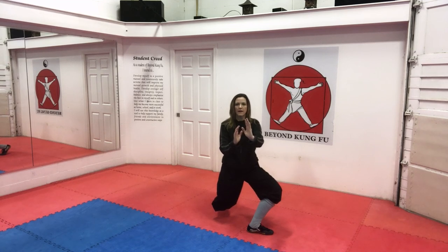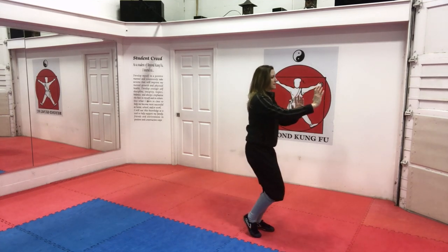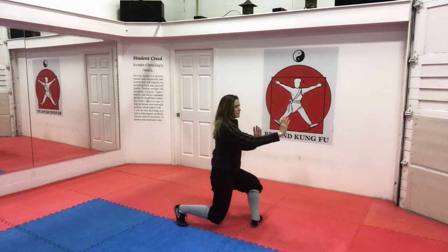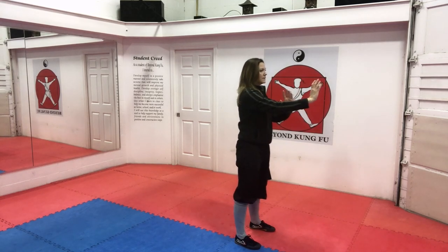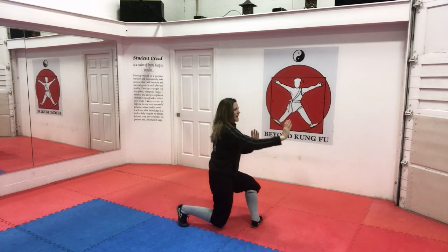Side cat, out and back kneel stance. Back foot heel is high, rotate your front foot, and sink. And coming back up through your position, parallel stance. Hands are up, side cat, out and back kneel stance, rotate your foot, and sink. And coming back up. Hands are up, side cat, out and back kneel stance, rotate your foot, and sink.